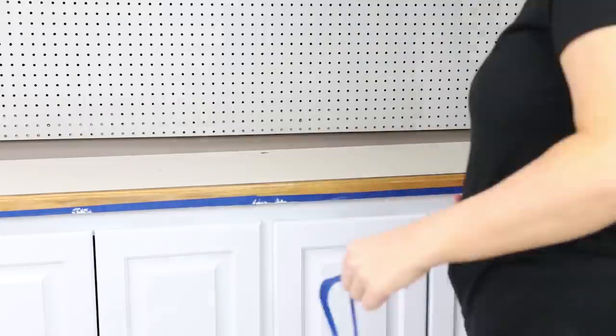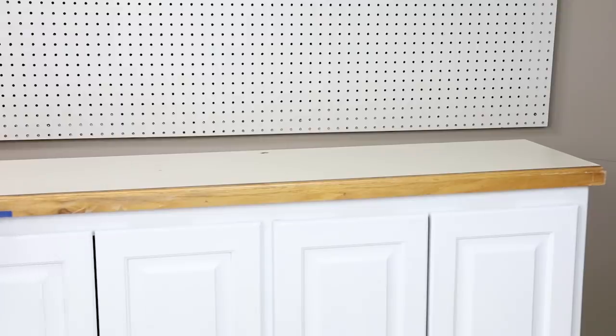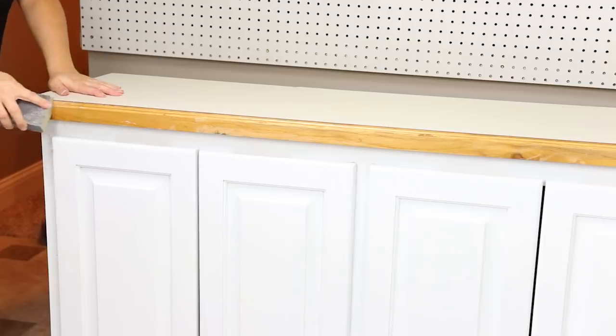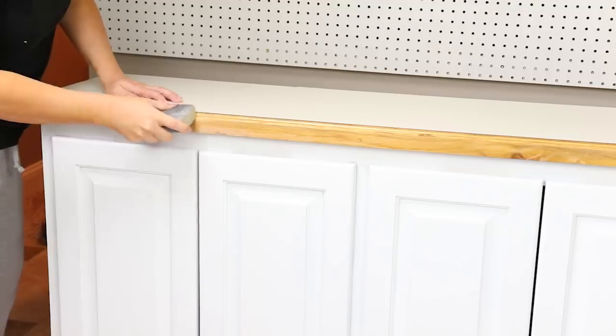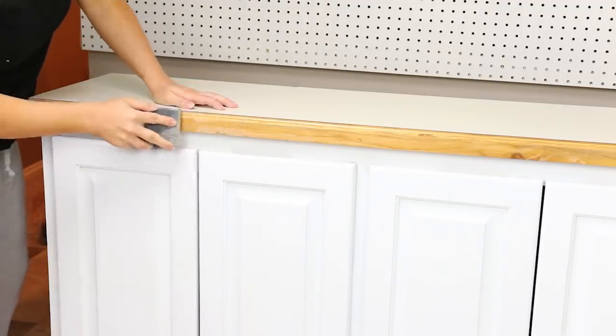Next I removed the tape from the countertop. I did a little bit of sanding on the edge of the countertop because I wanted to apply dark wax, and there was a polyurethane clear coat on there, so I sanded along the edge to prep it.